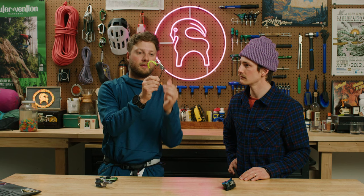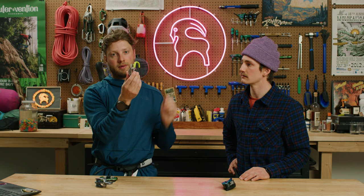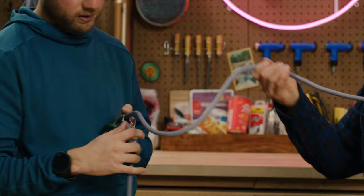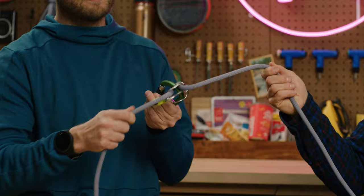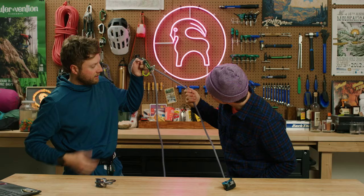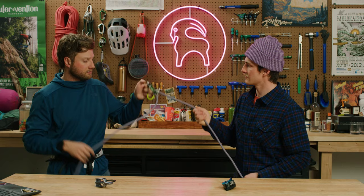The next device is the MegaJewel from Edelrid. This is a geometry assisted device. As you can see, it looks fairly similar to the ATC Guide, but with some construction shape differences in that this device has a geometry that actually helps assist with your braking. When this device is loaded, like a tubular device, it will lock the carabiner up against the device braking, but it also has geometry where the carabiner will slide into this slot and will, to some degree, lock. As Nils is pulling on this, I am barely holding on to the brake hand strand and it's still braking.